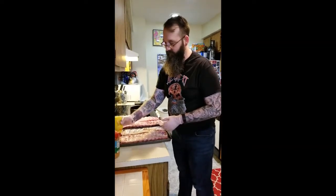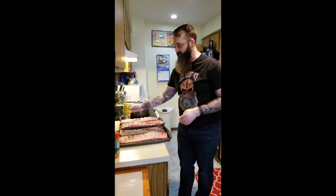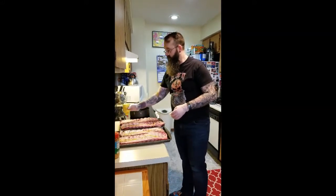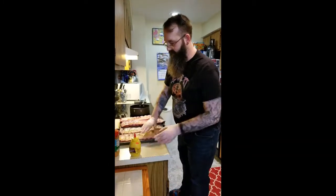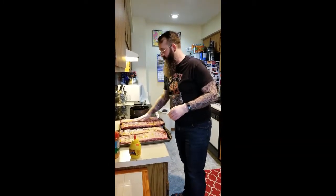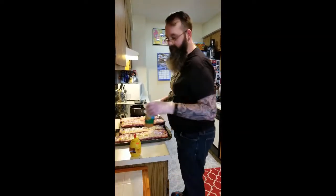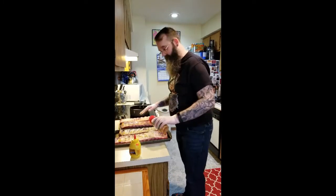We're starting on the bottom of the ribs. These will go face down on the grill. We're going to just slather the mustard on — it helps the rub stick. And then, once we have that side coated, we'll flip them over and go to the top.